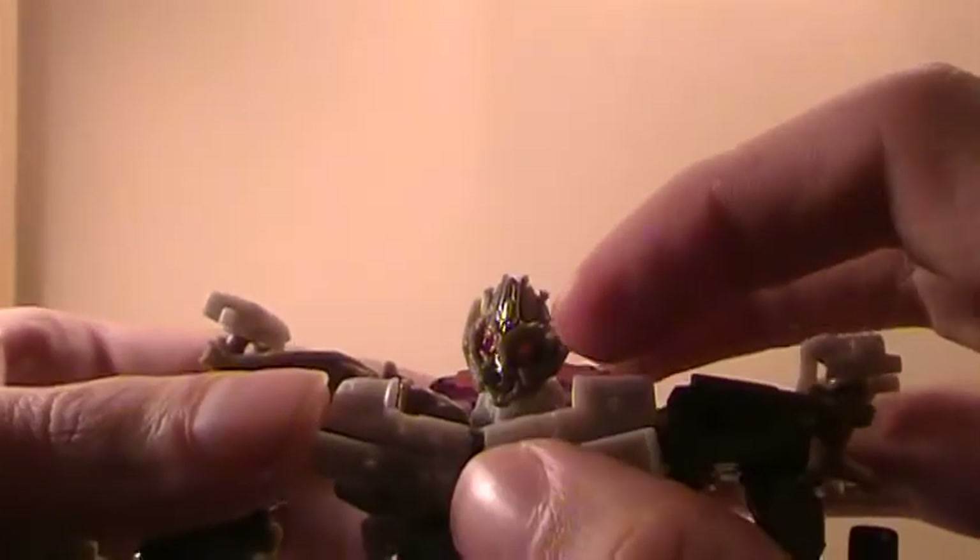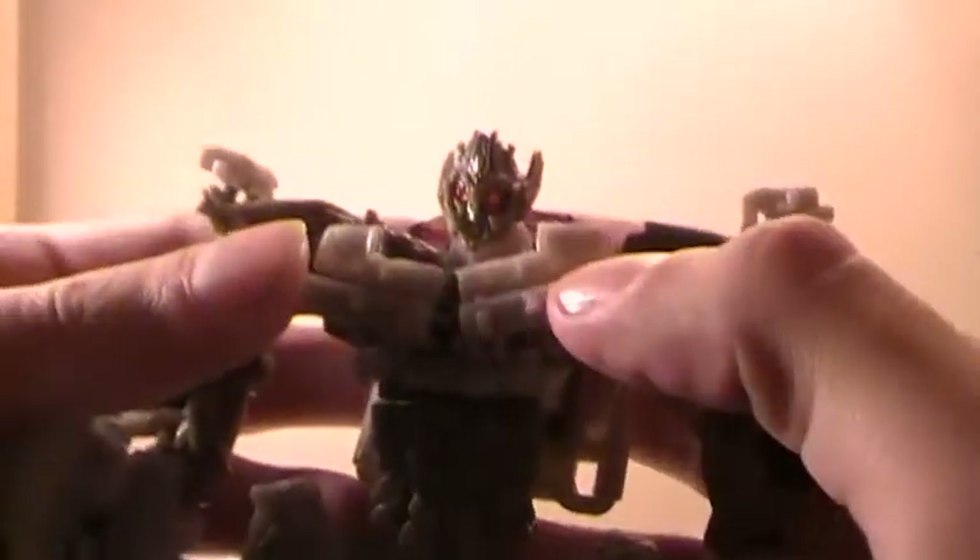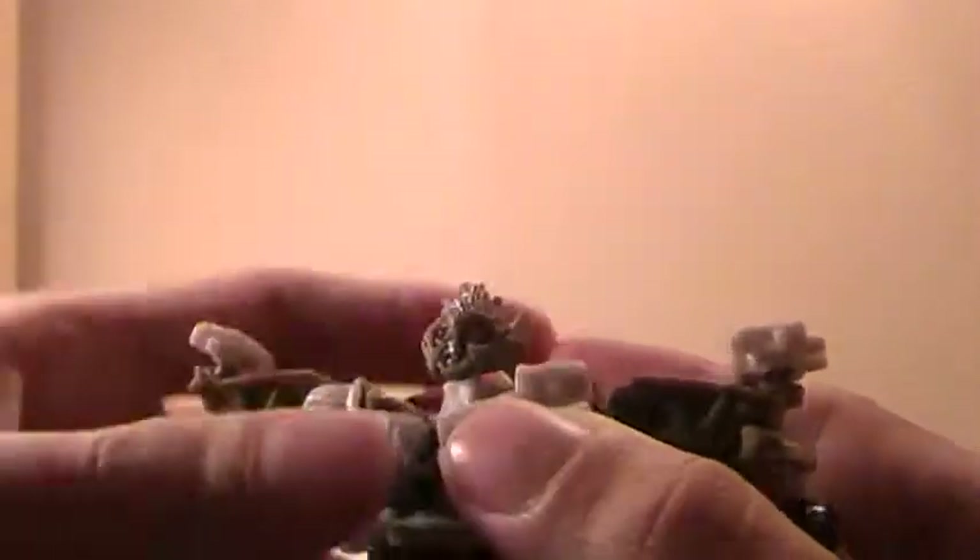Because the head is almost all the same color — there's a little bit of silver here and a little bit of silver in the face, and then the light piping. I would have liked to have seen... I know it's a head on a Voyager, but a little more detailing — well, highlighting to the detailing.